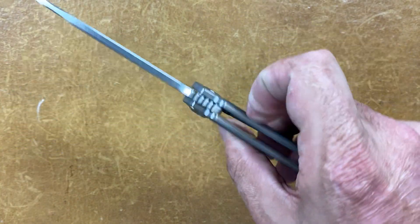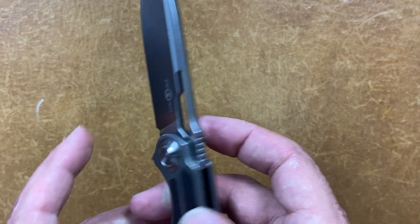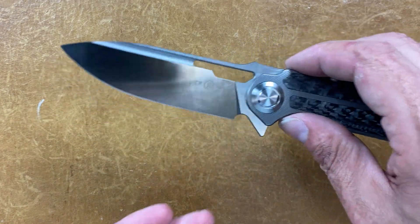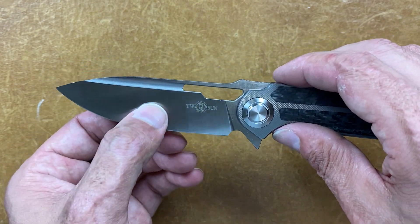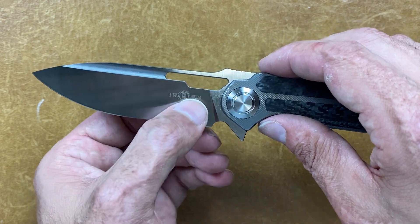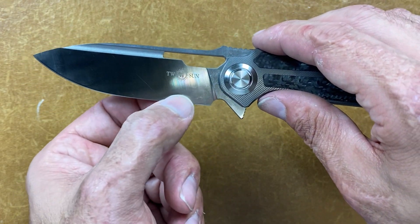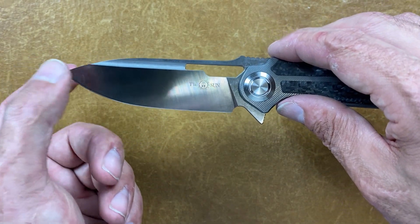Your blade stock on this bad boy is 0.14, which I don't usually mind that much on Tuzo knives because they usually grind them nice and thin. This is a pretty high flat grind and yeah, it's nice and thin — for a folder at least. It comes down to 0.013 for the majority of it and up in this area it's about 0.015.